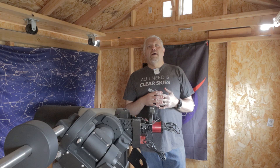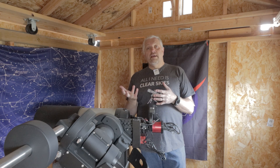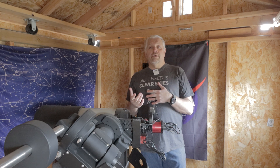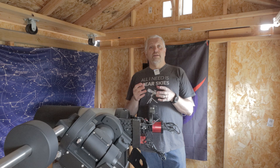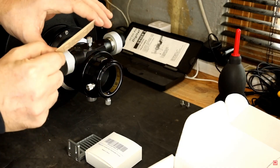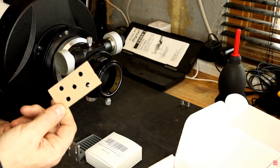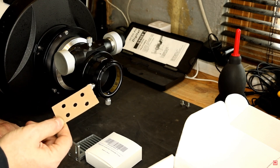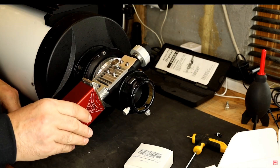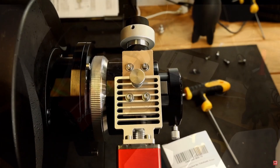3D prints are being used all the time in our hobby, so you don't want to turn yourself off to them just because you don't have a 3D printer. My friend Glenn from the AstroBloke channel had a buddy print out a 3D piece for him, which allowed his electronic autofocuser to work on his RC-8. What this part does is fill in the curvature of the tube and give you a flat surface to mount on — it makes the mounting much more secure and professional. Let me show you a closer picture of it all installed.